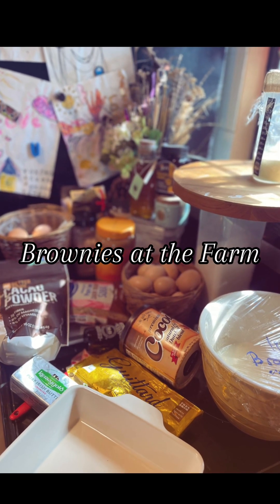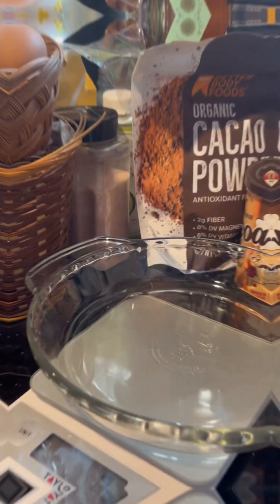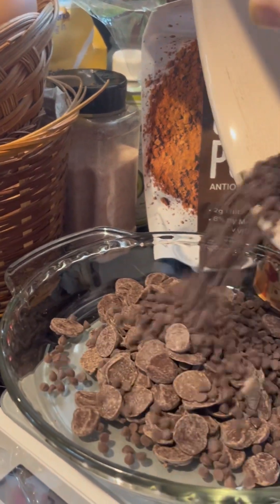Hello besties! We are about to make our very first sourdough discard recipe. I'm making brownies from scratch.